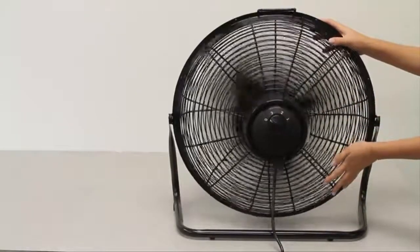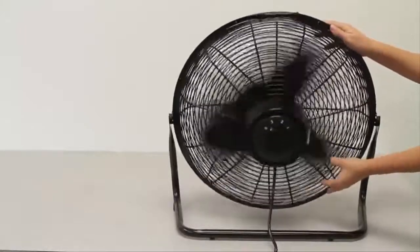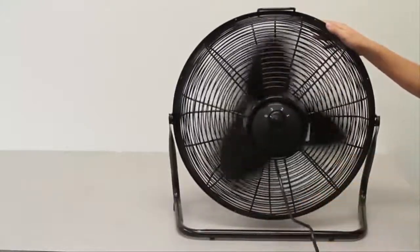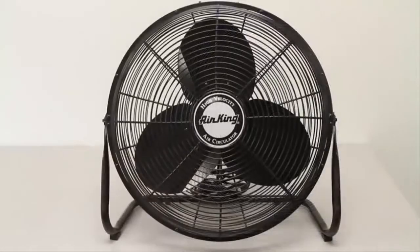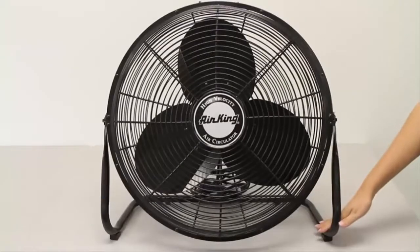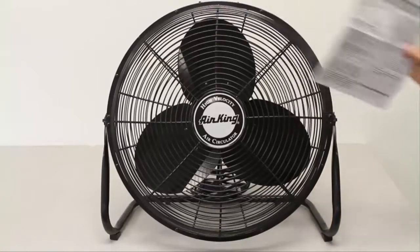The fan pivots back and forth, which is great to help keep the whole room cool. The 9-foot power cord on the back is built so that you can reach the fan across the room. What's included when purchased is the assembled fan head with the attached floor stand and the instruction manual.